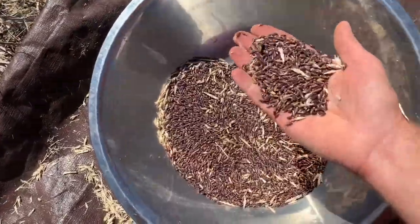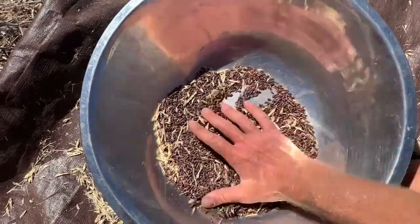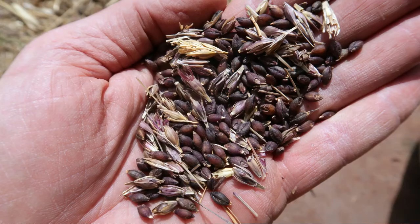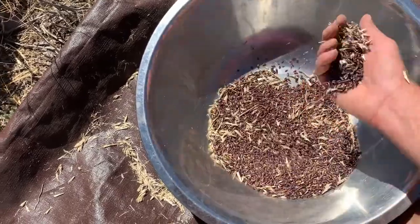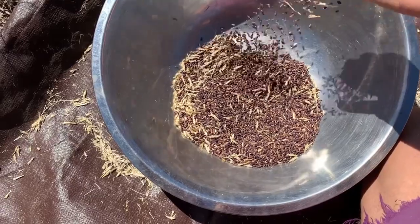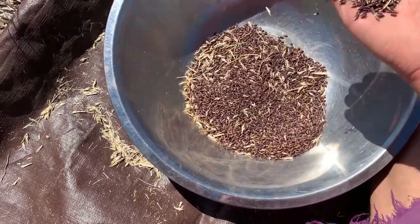This is looking pretty darn good now. Since this is for seed and not for cooking, it's probably clean enough. I'll put up the picture again showing how much seed we started with so you can see how much more we have now. The idea here was to grow enough to have a decent crop next year, wherever that happens to be. So yeah, there it is.